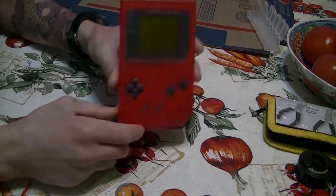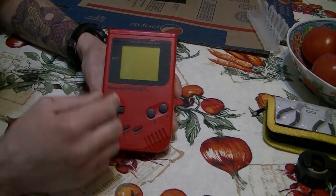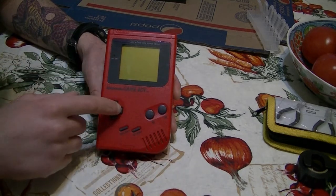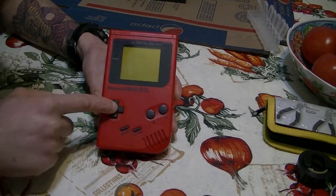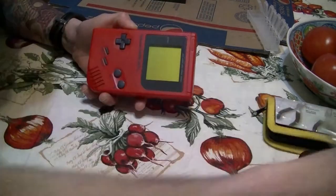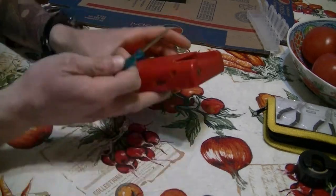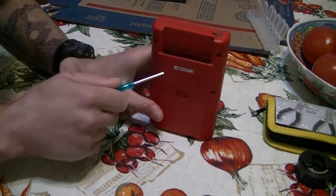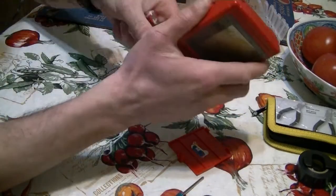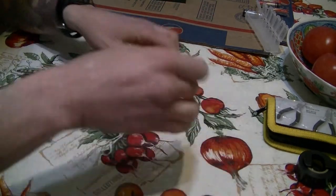Hey guys, my gaming addiction is back and today this is going to be part two of modding the Game Boy. Before I showed you guys how to repair the screen when it had lines down it. This time I'm going to show you how to change the buttons, the A/B buttons, the crosshair buttons, the LED diode, and put a backlight on here. I finally got all my stuff in, so let's get started. You're going to need a tri-wing screwdriver to open all six screws.